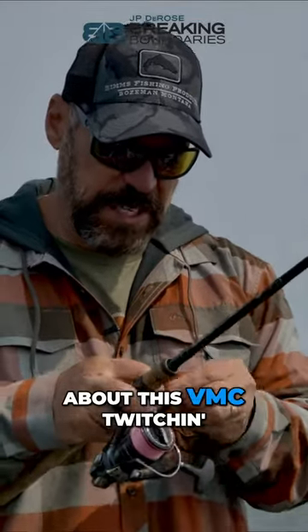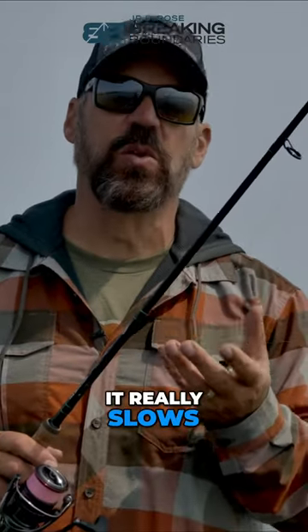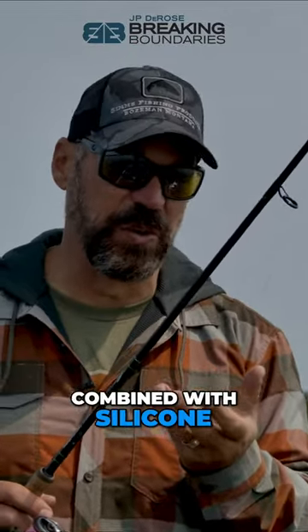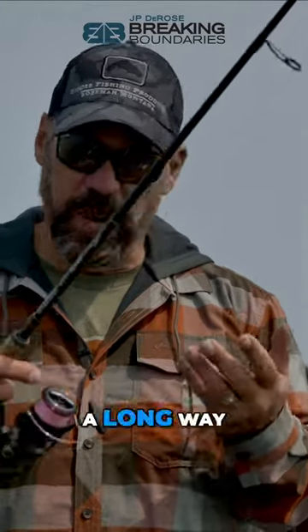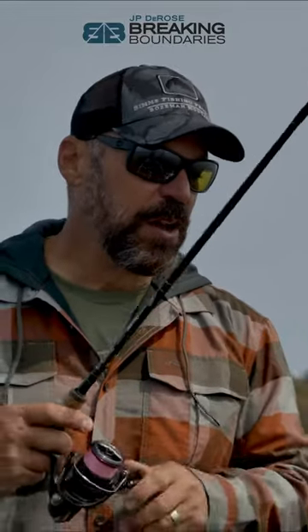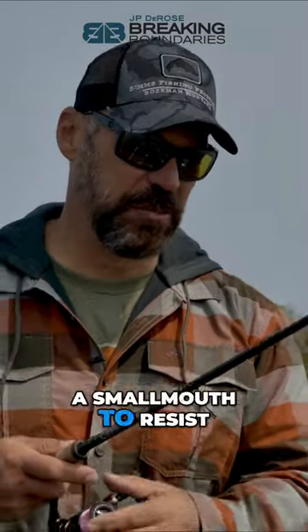The VMC twitching jig's rabbit hair holds a lot of air, which really slows the rate of fall. Marabou combined with rabbit hair, silicone, and flash gives you everything — a bait you can cast a long way, but also that slow rate of fall that is almost impossible for a smallmouth to resist.